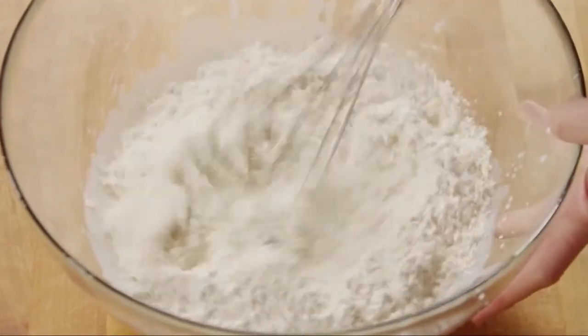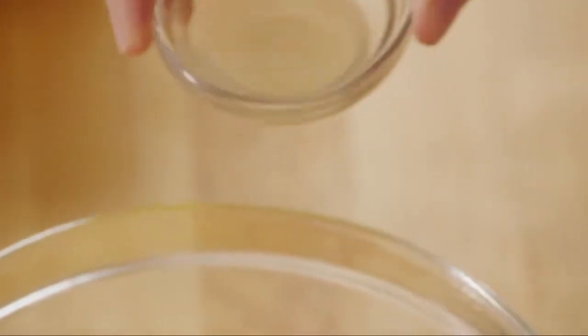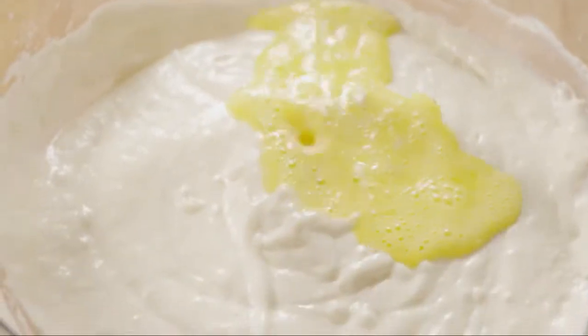Whisk together, combining the batter with just a few strokes to moisten. Break one egg into a separate small bowl, add one teaspoon of lemon juice, and whisk together. Next, pour this into the batter and stir together gently.